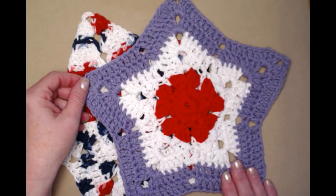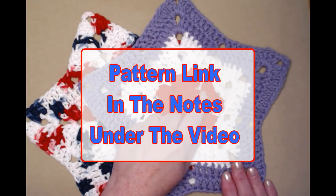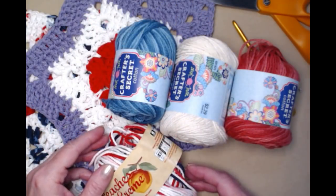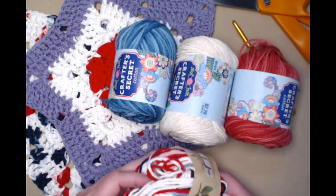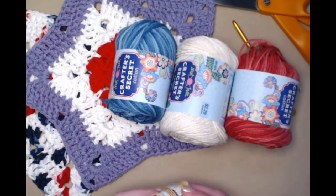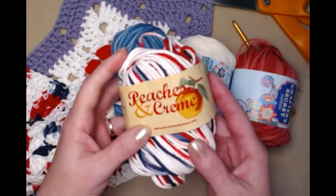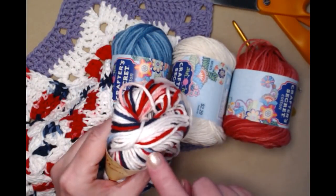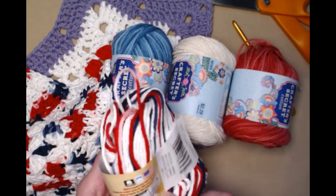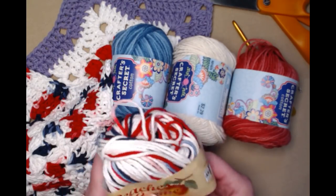This is a free crochet pattern on my blog and you can find that blog link down in the notes underneath this video. To make a star washcloth you're going to need about two ounces of cotton yarn. This variegated one was made with Peaches and Cream red, white and blue variegated cotton yarn — Peaches and Cream is 100% cotton and it's medium number four weight.